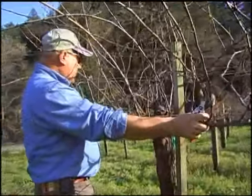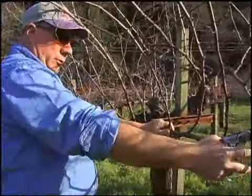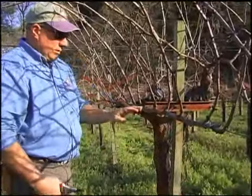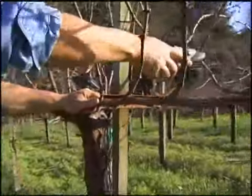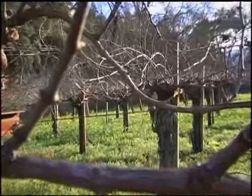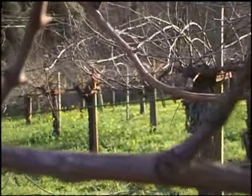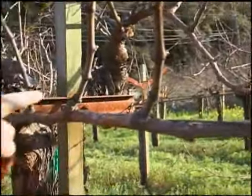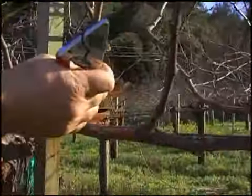This vine was pruned to four fruit canes of about twelve to fourteen buds long, and not all the buds push — in other words, they don't all emerge. You can see on this other side there were very weak buds, and that's part of the decision of the vine. Maybe that was not a good selection left last year. But this cane here — all the positions pushed very well. They're very even. The growth is even.